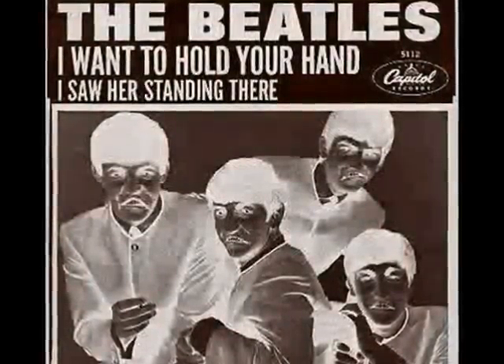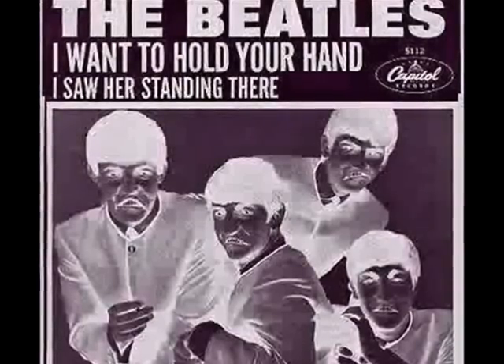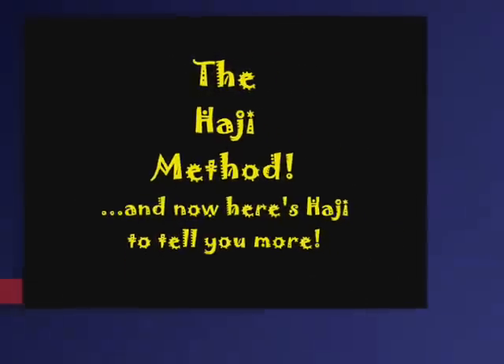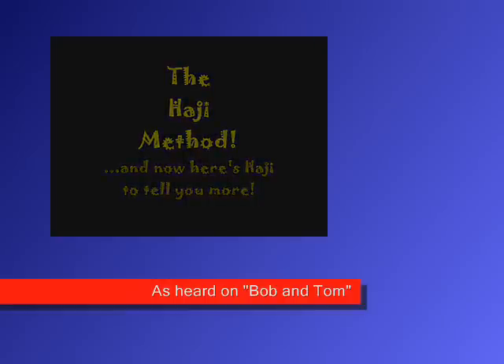That's a pretty jazzy style. You bet. Haji has worked for years perfecting the Haji Method of pan flute playing, and now here's Haji to tell you more.